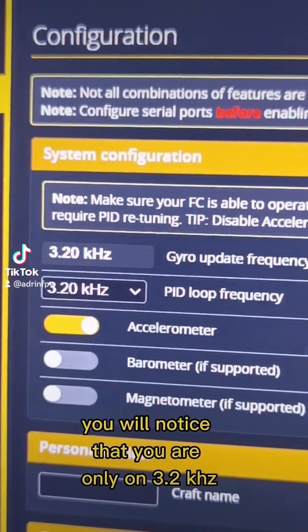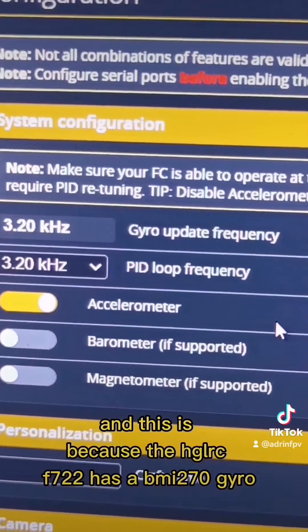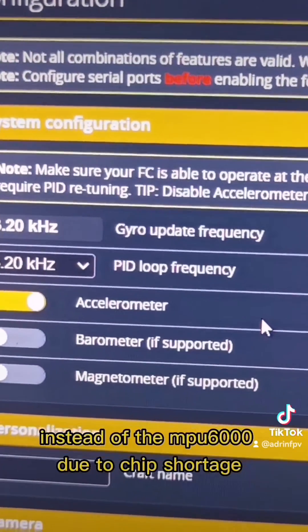You'll notice that you are only on 3.2kHz, and this is because the HGLRC F722 has a BMI270 gyro instead of the MPU6000 due to chip shortage.